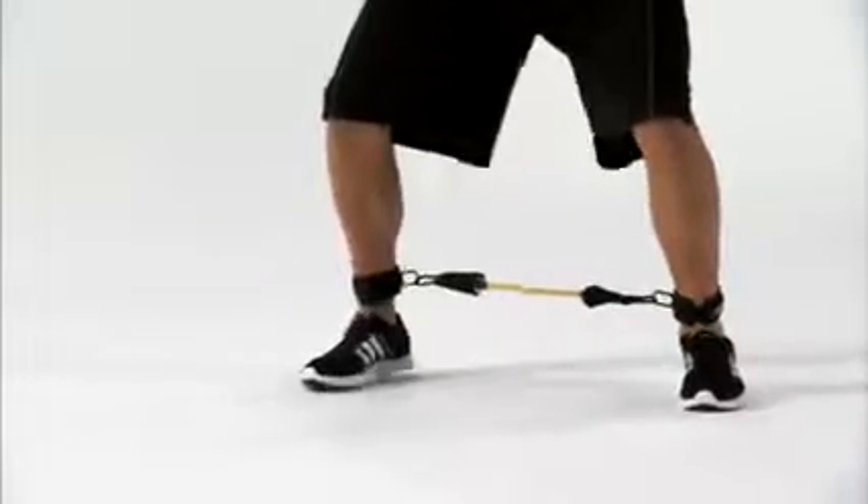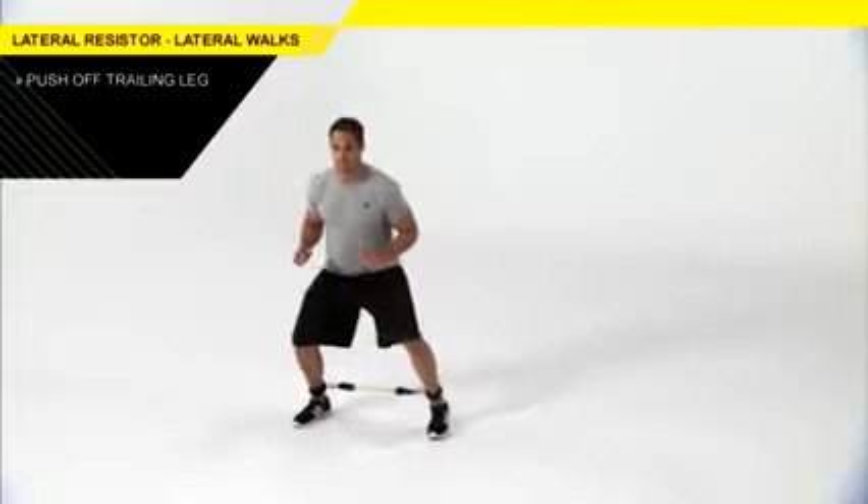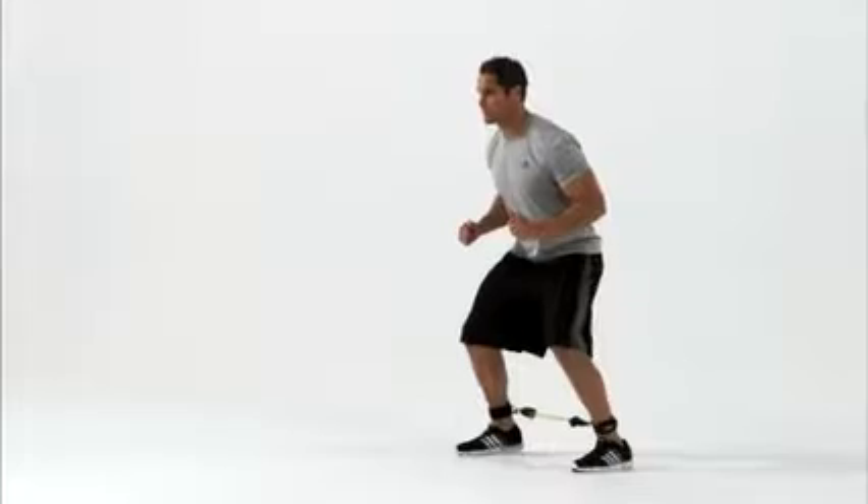Walk to the side with small steps. Drive your elbows back with each step. You can step with your trail leg first, following with your lead foot. Complete the set on one side before reversing directions and repeating.